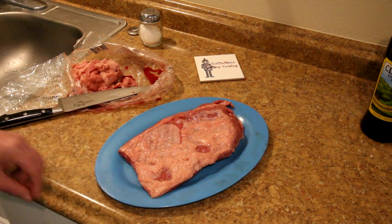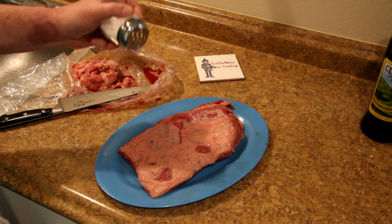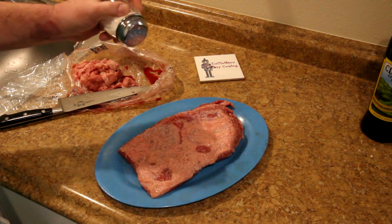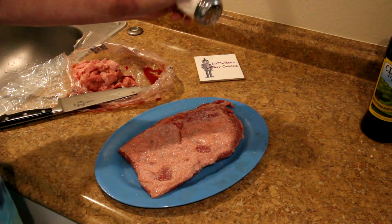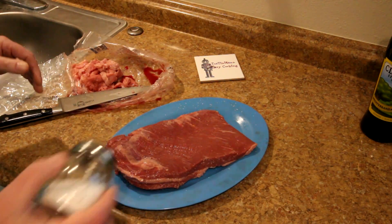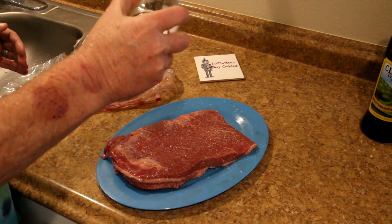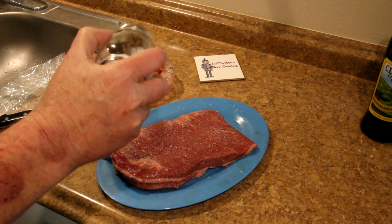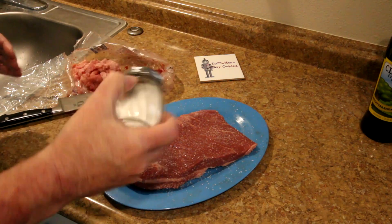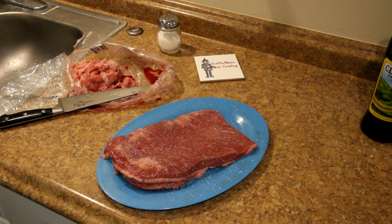I trimmed quite a bit of fat off of it. Now I'm going to just salt it with some kosher salt, and then I'll put it in the fridge overnight. So they also call this dry brining. This seems to work pretty good. I think the meat comes out a little bit juicier when you do it this way. I'm just going to salt it — about as much as I would if I was at the table ready to eat it. I'll get this in the fridge overnight, and we'll be back tomorrow.